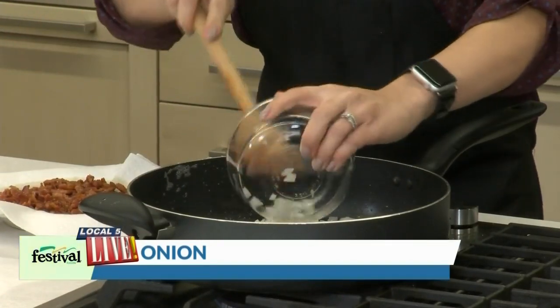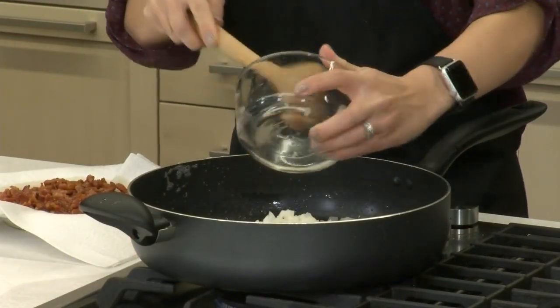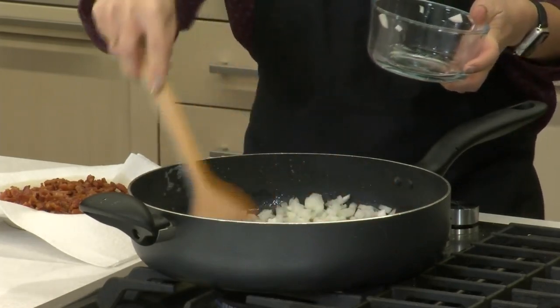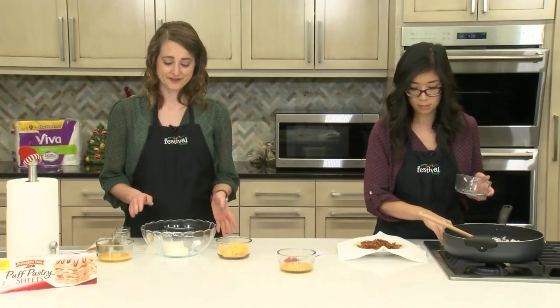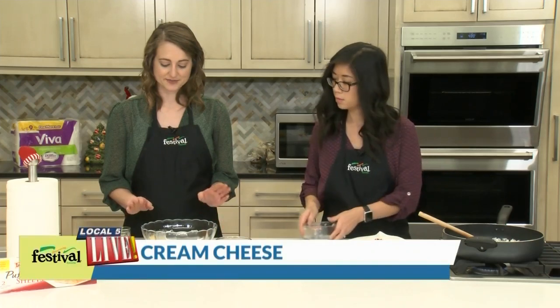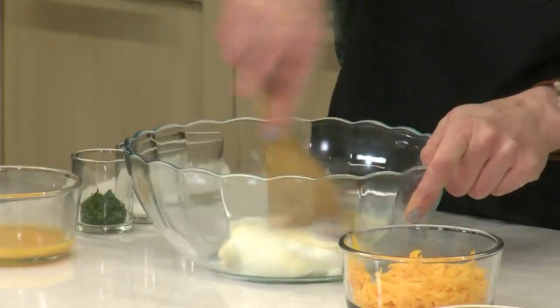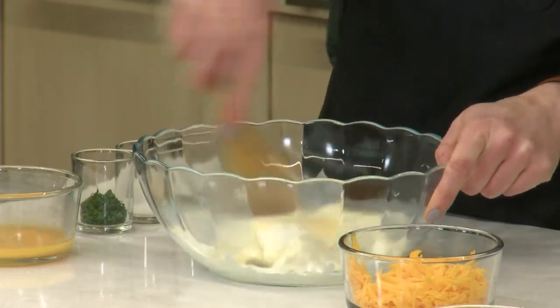Just some finely diced onions — this will take about five minutes to cook. We just want them to be nice and soft and translucent. So while Jenny's working on that I'm going to get started with our filling. We have some softened, room temperature cream cheese. I'm going to add some mayonnaise to that and just mix it together until those two are well combined.